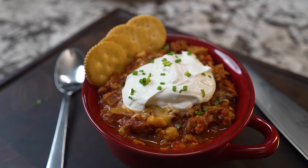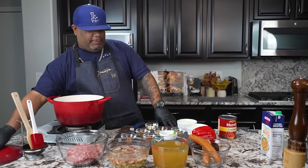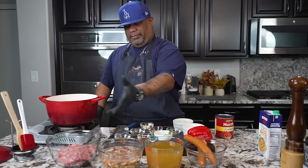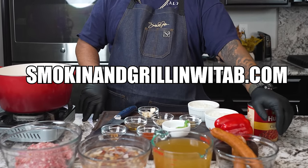Okay folks, listen, you done read the title — you know we're doing a 15 bean sausage chili. Super simple. I'm gonna get right into this video. I want you guys to just pay attention, and don't forget the full ingredient list is on my website, smokingandgrillingwithab.com, and that's w-i-t-a-b.com.